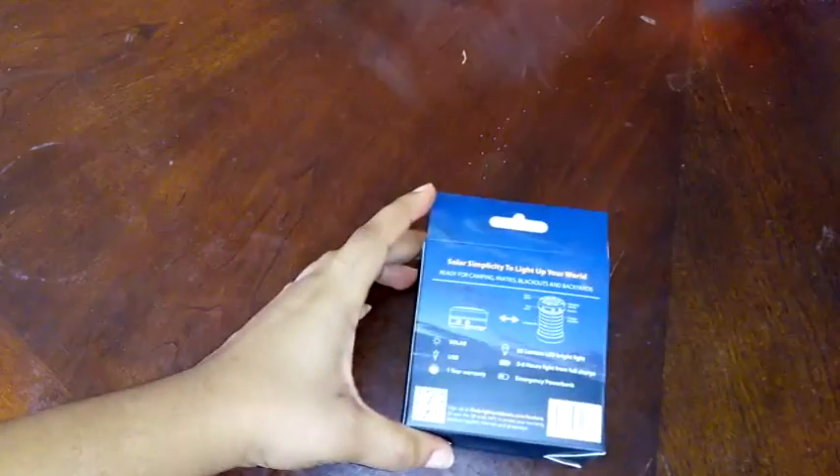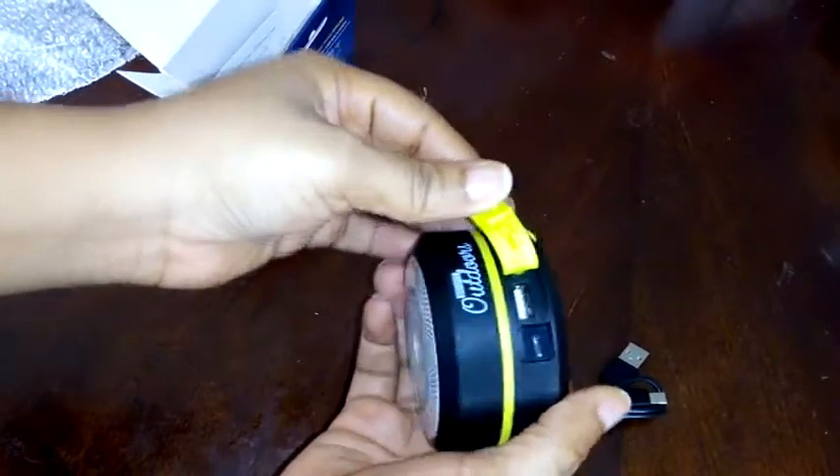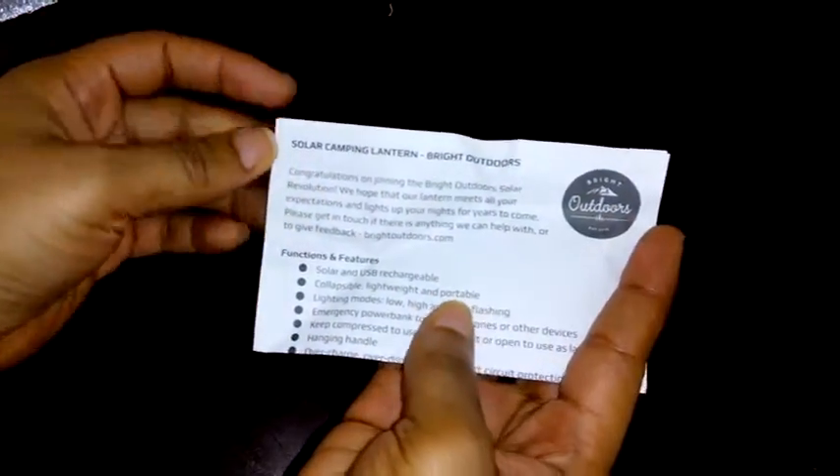It also has a USB port. We're going to quickly open it and take a look at the product. Inside is the USB cable — you can use it to charge the device, and you can also use it to charge other devices, which is one of the great features of this product.